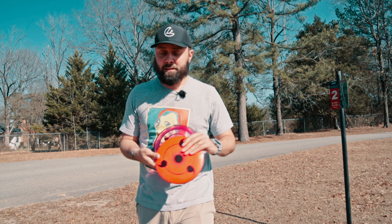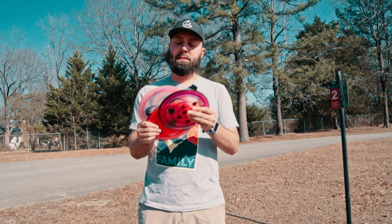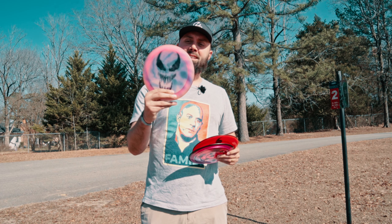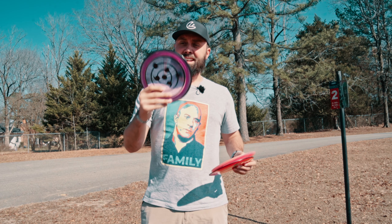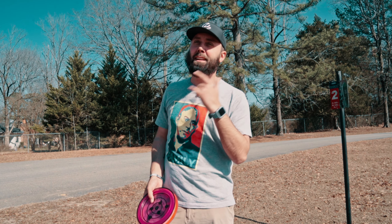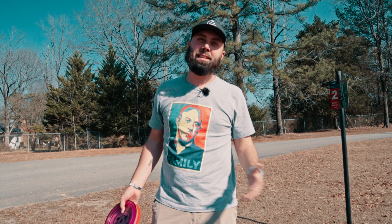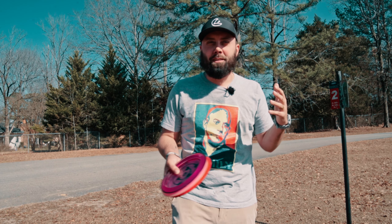When I go to throw these on a backhand, the difference between all three Raiders is noticeable. This one is the flippiest, this one is straight but still going to fade every time, and this one fades a good bit. I don't even think about throwing my Defenders on a backhand because they are just sheer beefcakes. But I have to have the Defenders because my forehand is significantly better, and you need higher stability when throwing faster forehands because the spin causes balance that doesn't let the disc turn over.